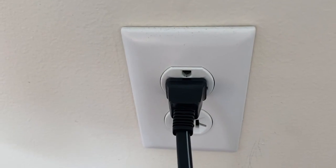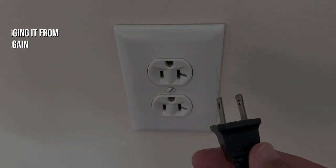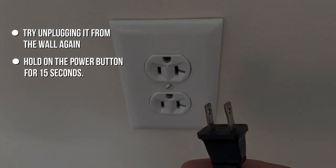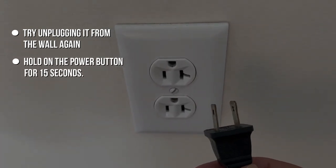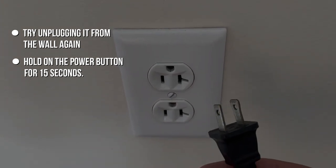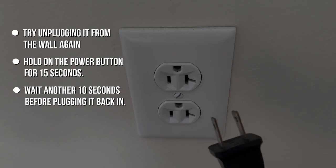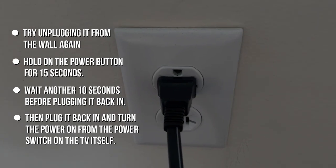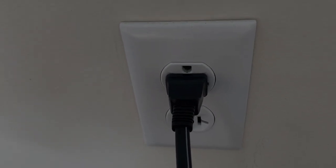If this doesn't fix the problem, then try unplugging it from the wall again and hold the power button for 15 seconds. This will drain all the remaining power from the TV. Then wait another 10 seconds before plugging it back in and turning the power on using the TV switch itself, not the remote control.